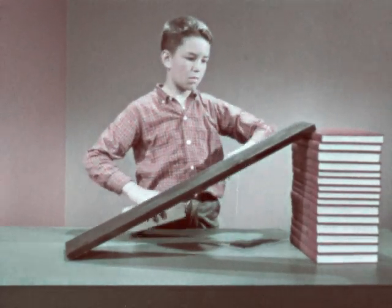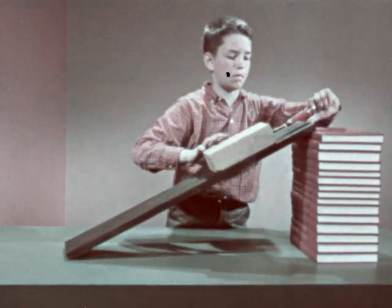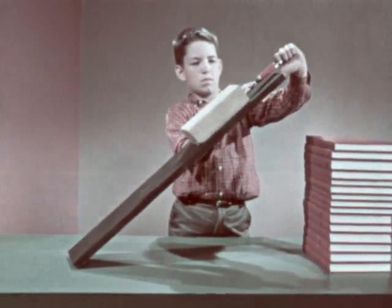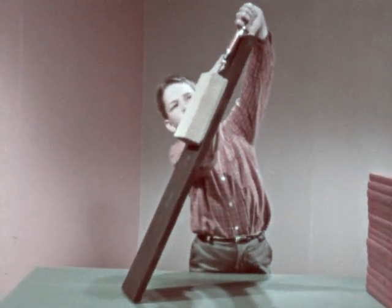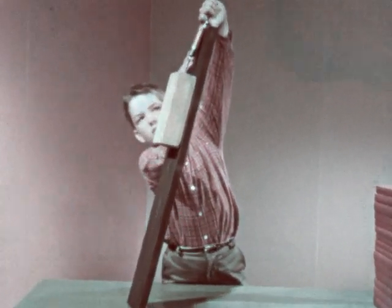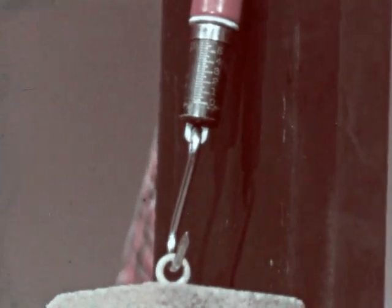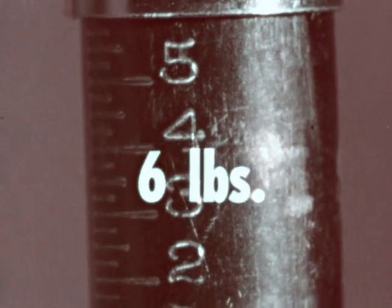Now watch what happens when Mark tilts the board even more. As the board goes up, it supports less and less of the weight of the brick, until finally, when it's straight up and down, the board doesn't take any weight at all, and the force needed to lift the brick is the full six pounds.